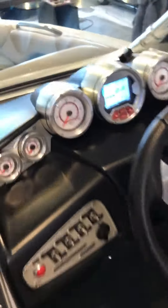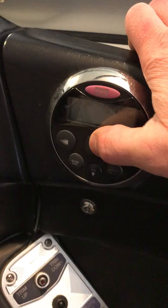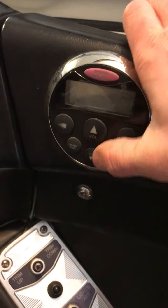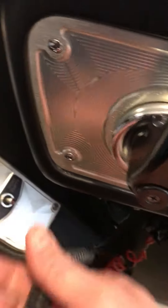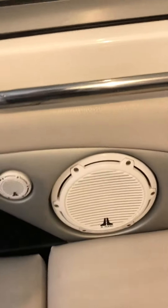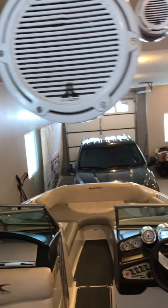The stereo is controllable here. The driver's seat is on mute right now, this is just on radio. You can change source, and there's an auxiliary input for your phone.